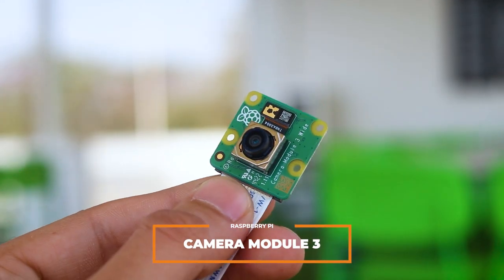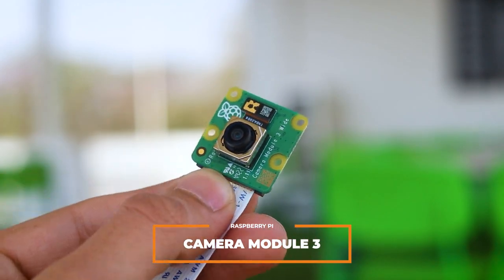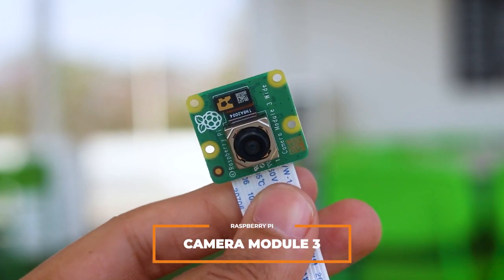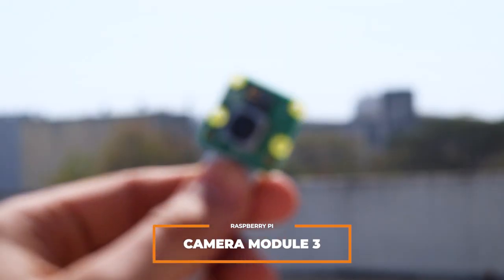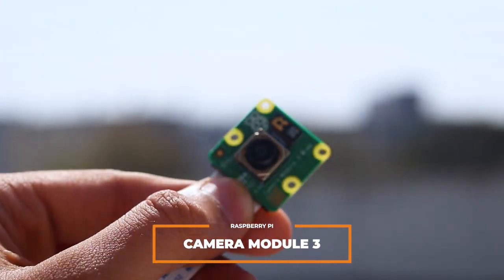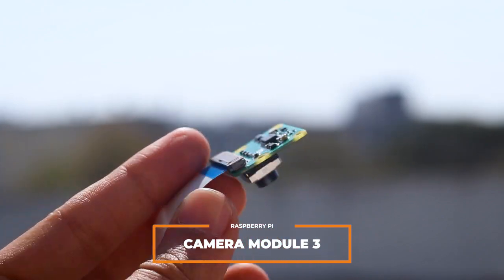The Camera Module 3 can be used to capture both full HD videos and still photographs. It features an HDR mode up to 3 megapixels and is fully supported by the libcamera library, which includes a rapid autofocus feature — making it easy for beginners while still offering advanced features for experienced users.